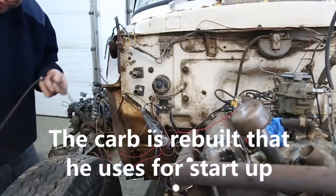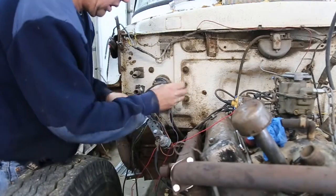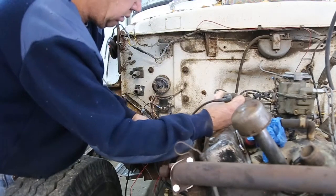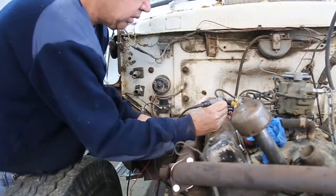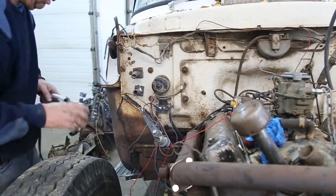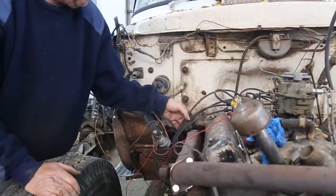Now we'll use our test light again to verify power. We want this to come on and off. Wow — we just saw the first little bit of life in this thing!